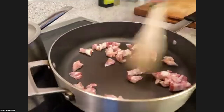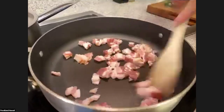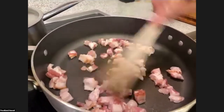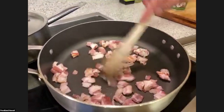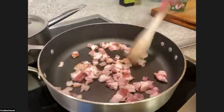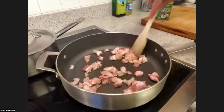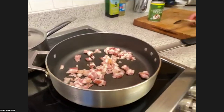We're going to let the fat render out, and this fat is what we're going to use to cook the Brussels sprouts in. Now, if you are not doing animal products, you can totally use olive oil or coconut oil — another source of fat to cook your Brussels sprouts in.